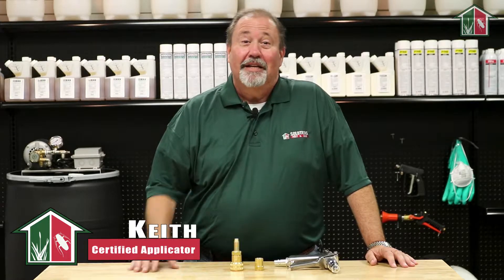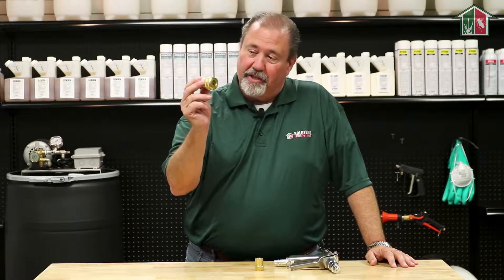Hi, I'm Keith with Solutions Pest and Lawn. Today I want to talk to you about the quick disconnect for your spray rig.